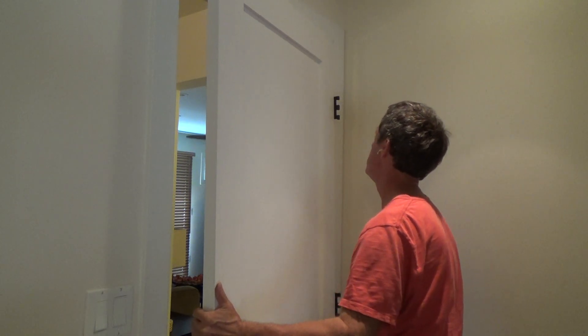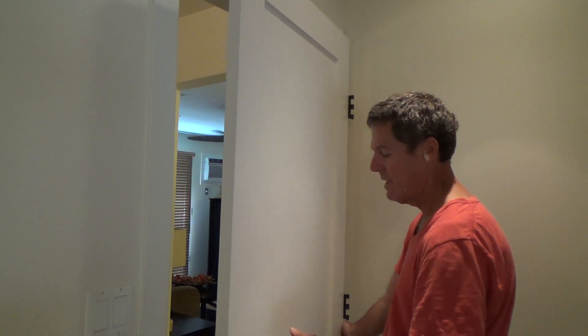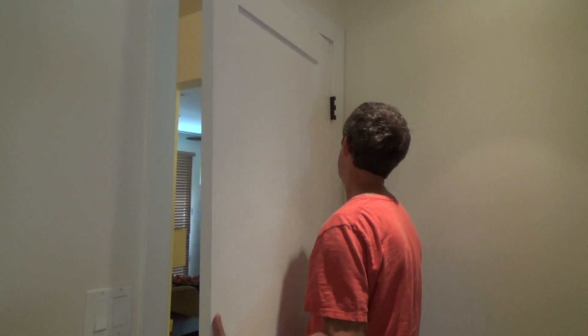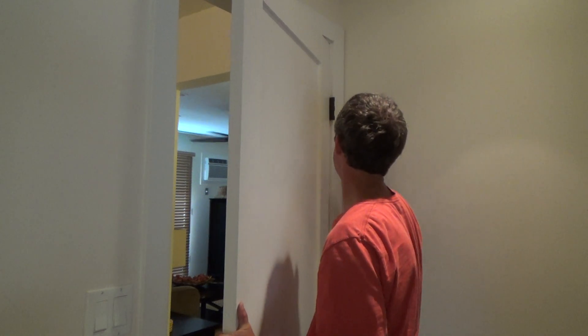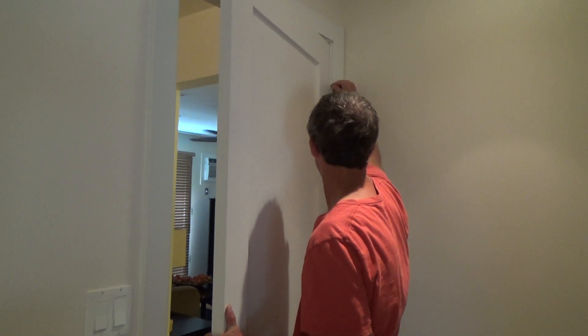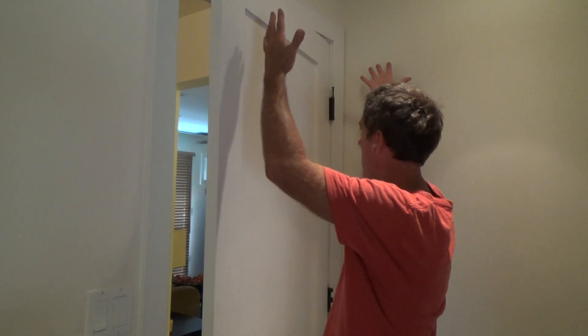I always do the top hinge first. If you've been taught to start at the bottom and then swivel it up, don't do that. I've been doing this for 30 years and I'm telling you this way is easier. Lift it up, swivel it into place — look at that. Hold it. Get your hinge pin up there and it only goes down this far. Now I can let go of the door. Voila — it's just up there on its own.